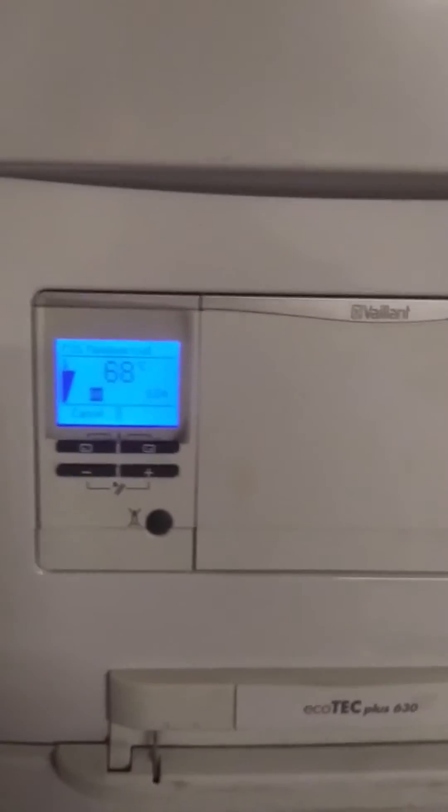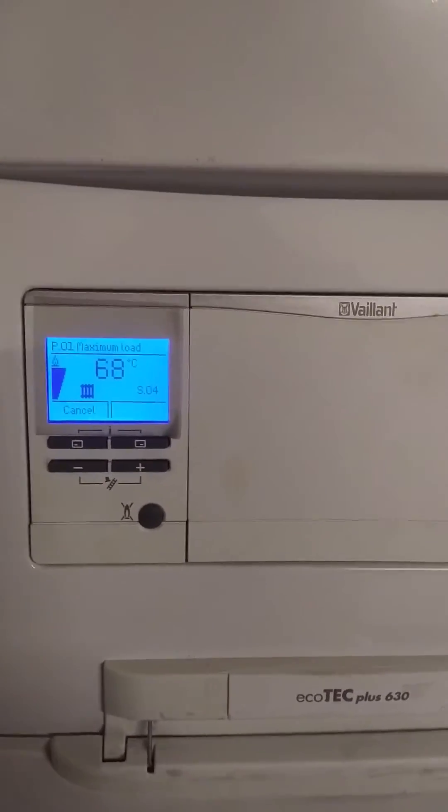Just check the boiler is on, and we put the boiler on maximum through the test program.